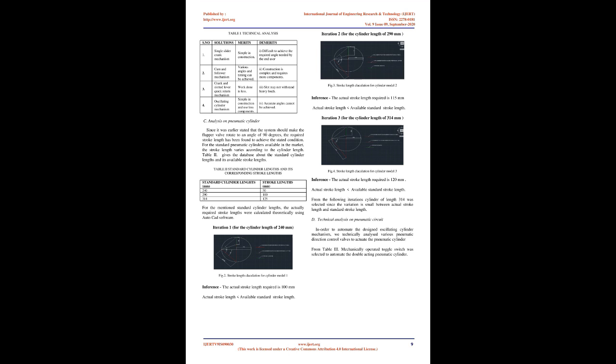Methodology — Problem Definition: Manual lapping process is done between the flapper valve and ram cylinder cover using a rotator. It takes up to 200 manual rotations of the flapper valve over the ram cylinder cover by applying manpower. It takes almost two days to complete the lapping process between all the available assemblies of flapper valve and ram cylinder cover (Fig. 1: Manual Lapping Process).